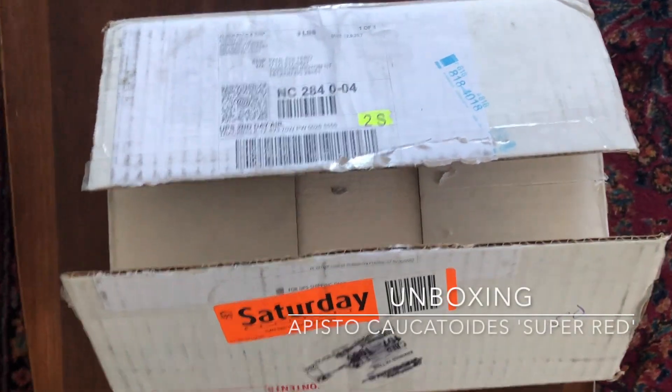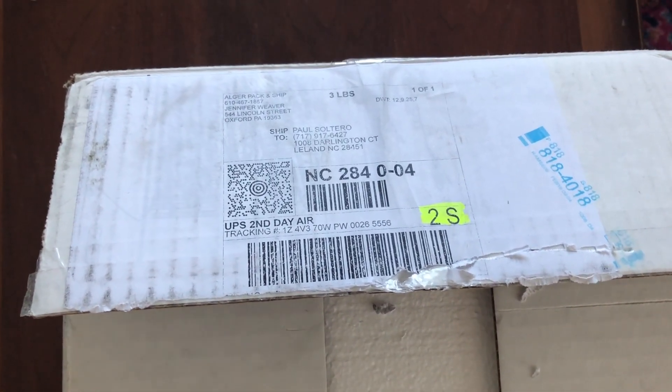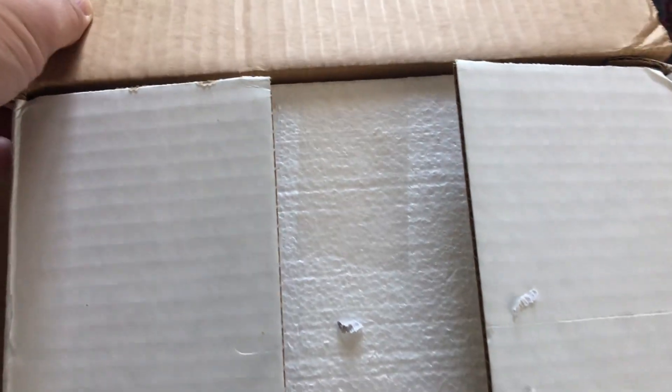Hi Fish Nerds. This is an unboxing of the Apistococatoides Super Red that I got through the Colored Guppy auction. Jennifer Weaver sent them to me.